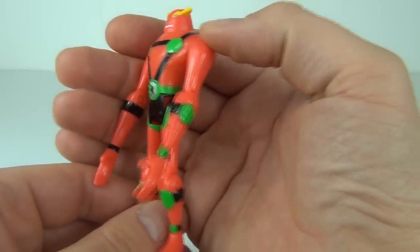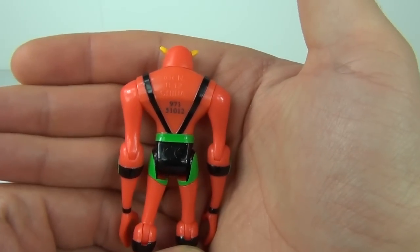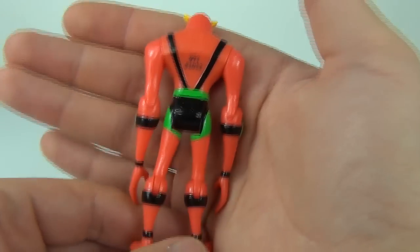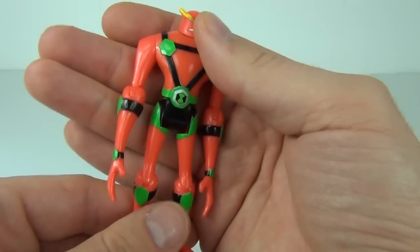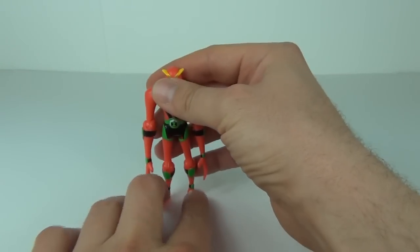You can put this figure in quite a few poses, though if he won't stand up you may need to use an action figure stand. On the back you can see more colours and a bit of definition to the rear of the torso.